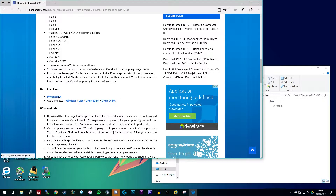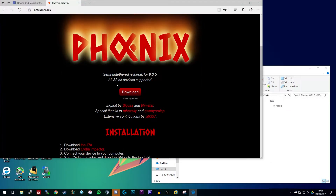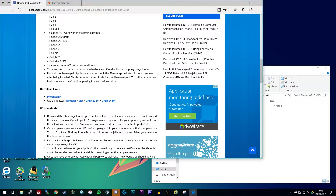The first thing you're going to need to download is the Phoenix IPA file. This works as an application similarly to the Yalu jailbreak or the Pangu ones we've had in the past. Just click on the link and it'll bring you to the Phoenix website, then click on the red download button to download the latest version of the IPA file. Once you've got that downloaded, you're also going to need to download Cydia Impactor. Download the latest version for your operating system, you'll get a zip file — just extract it and open the Impactor file.